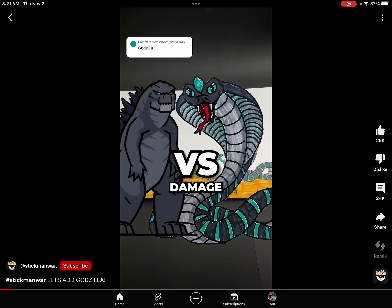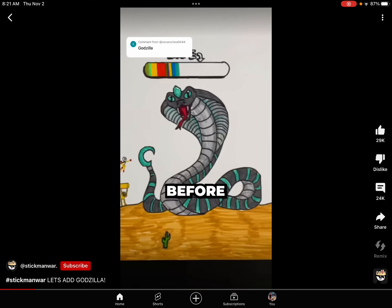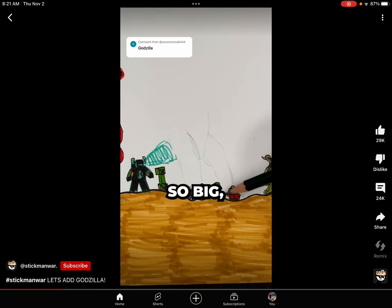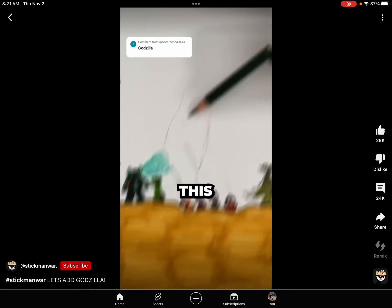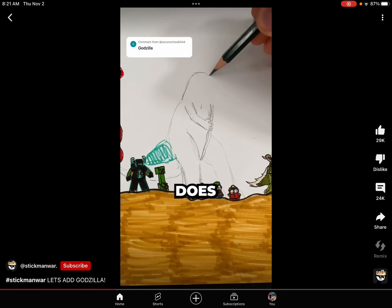Will Godzilla be able to deal damage to this monster by adding him to this boss battle? Well, before we find out, I will have to draw Godzilla first. And because he is so big, I just put him right there. Just remember that this giant snake is attacking us, so it is pretty important that Godzilla does some damage.